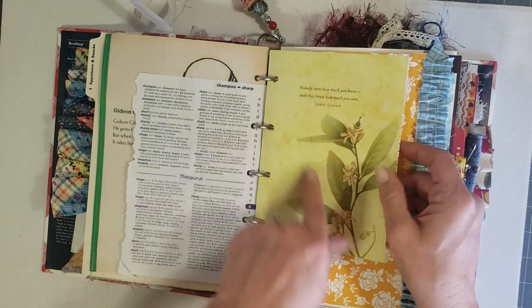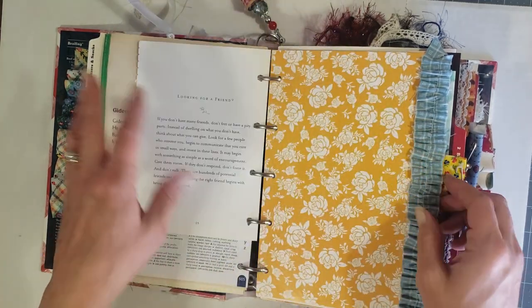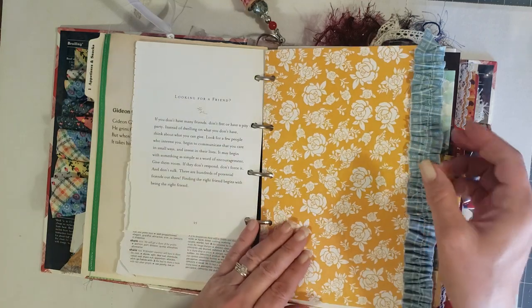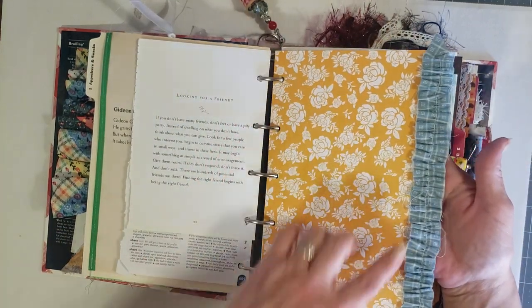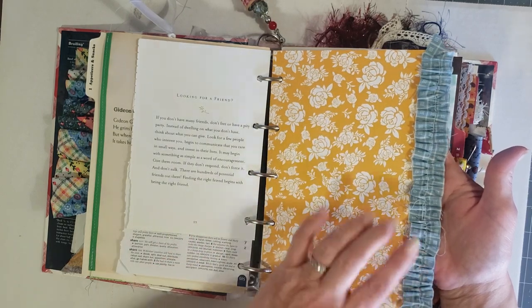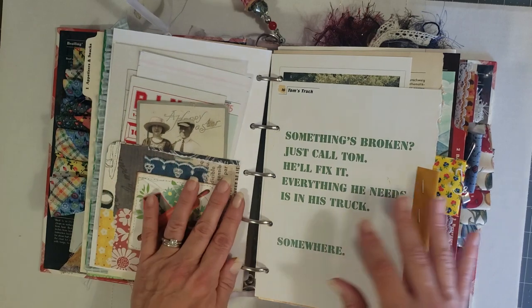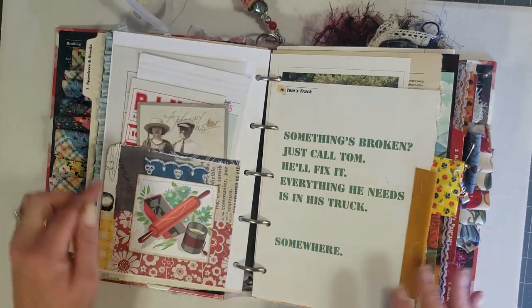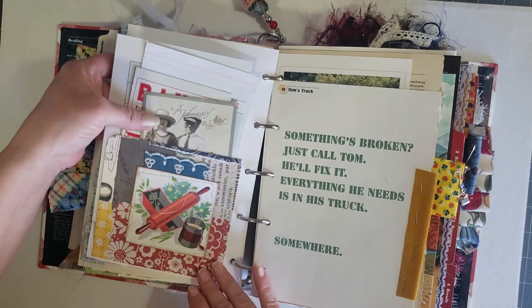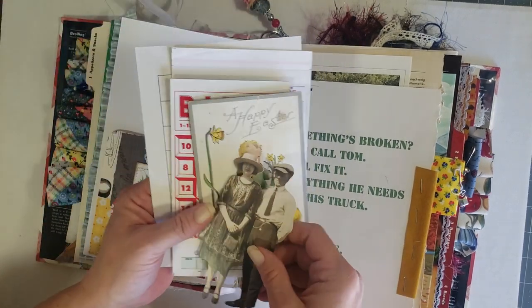This dictionary page is actually from a thesaurus, and this is from a really pretty book with quotes, poems, and little stories about friends. This is some Seven Gypsies paper and another one of those fabric ribbons that Holly sent me. On this side I have one of my cluster pockets.